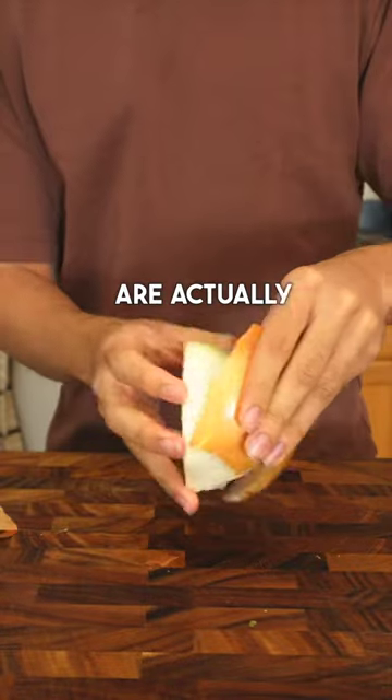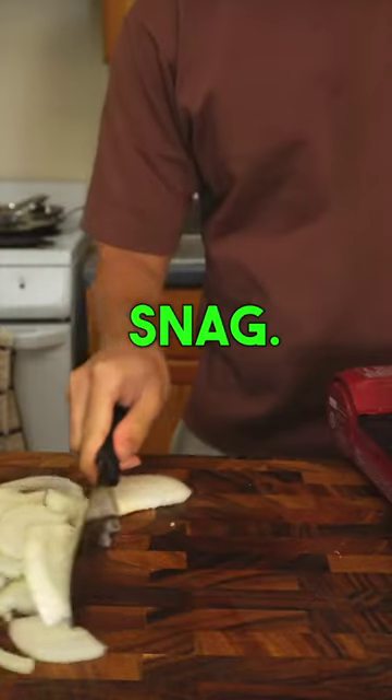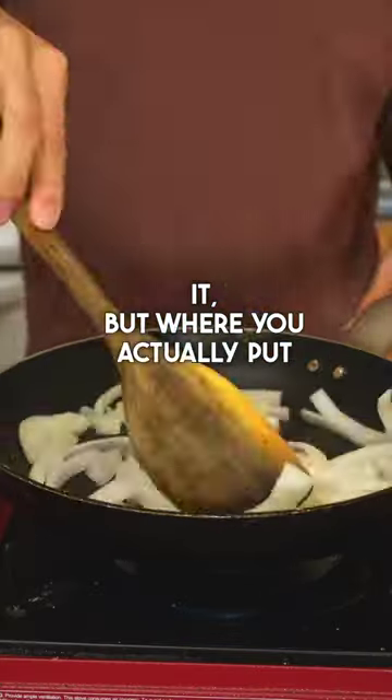So oddly enough, the onions are actually the most controversial part of the snag — not actually the way you cook it, but where you actually put it.